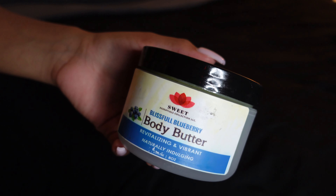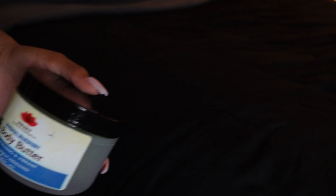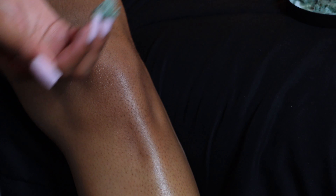Since it's getting colder I'm also going to be using my blueberry body butter — I'll leave the link in the description box. This is just an added step for more moisture since it's getting colder and I want to really trap the moisture into my skin. It also smells amazing.